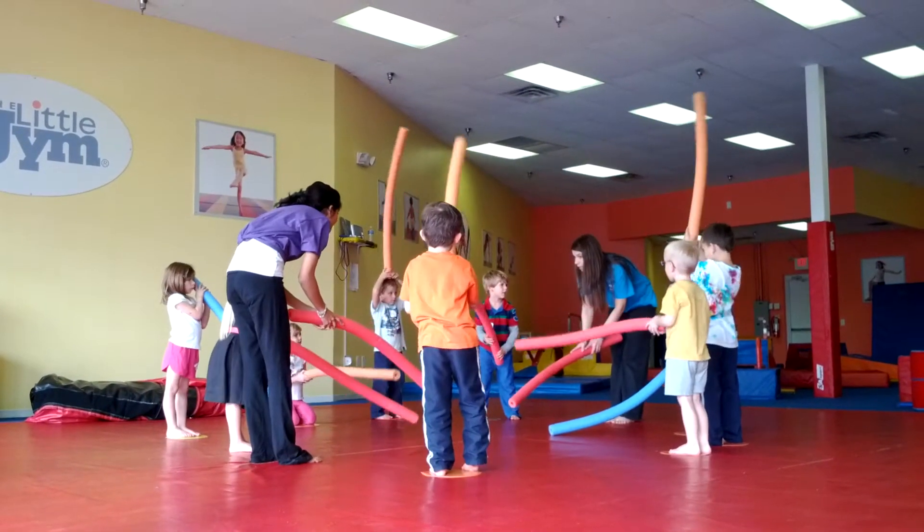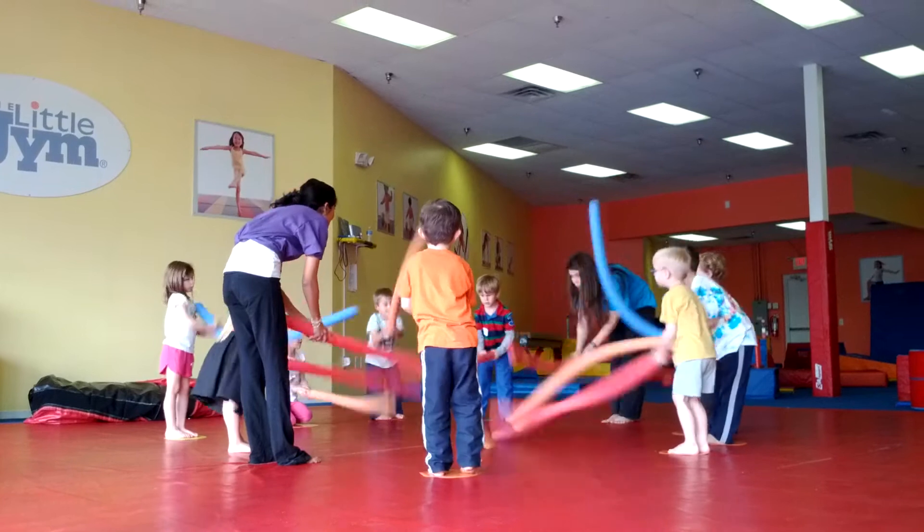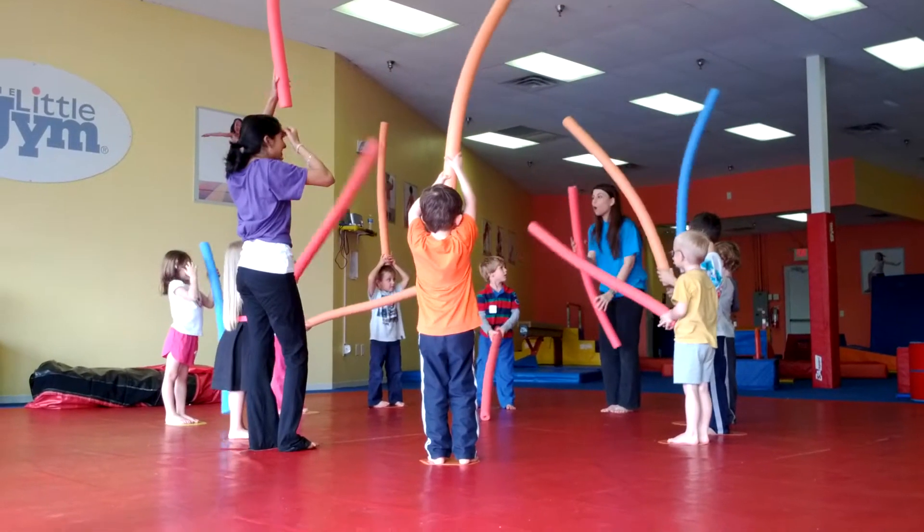Excuse me. On your mark, get set, go. One, two, three, go. Very good, let's get going.